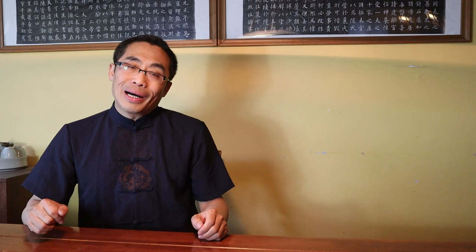There are many other principles as well, but in the interest of time, I have only introduced three of the most important ones today. To summarize, please pay attention to the structure of your legs and especially the hips, since hips are the source of the power in your feet.